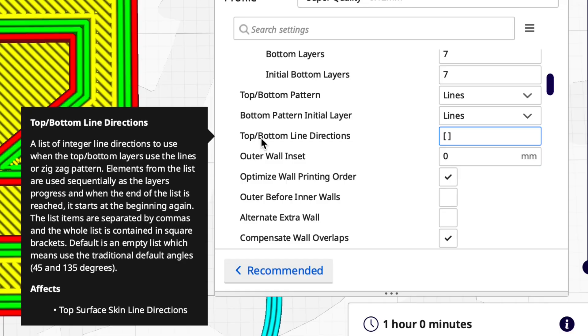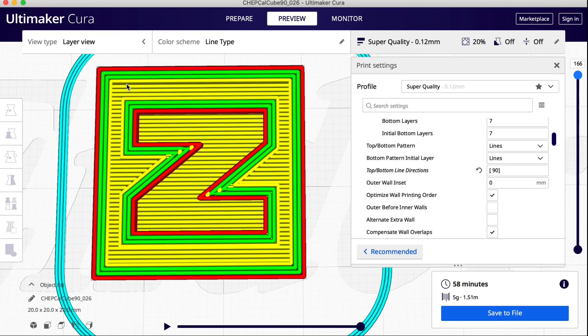That 45 degrees is a default. You can actually change it here at the top/bottom line directions. If you put 90 in there it's going to give you a 90 degree line, which is a horizontal line like you see here. This actually looks better on a print, but we ended up with this gap, and that's because of the line width.